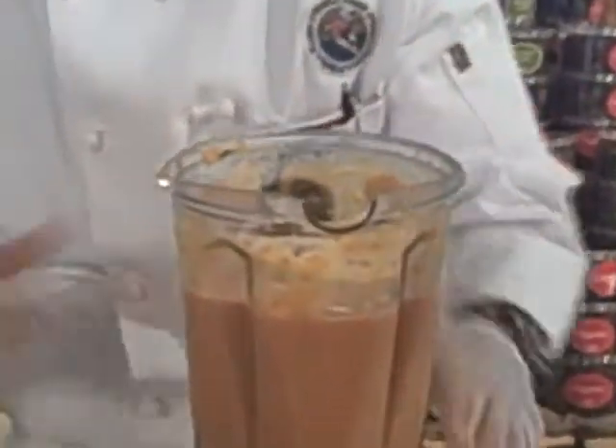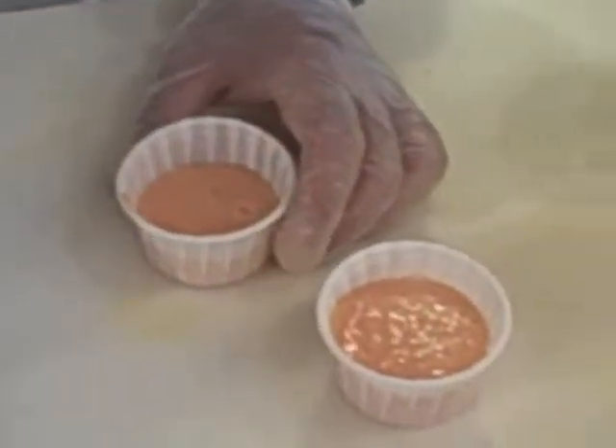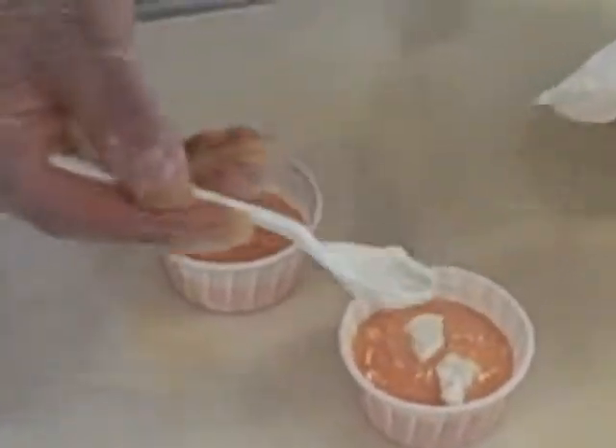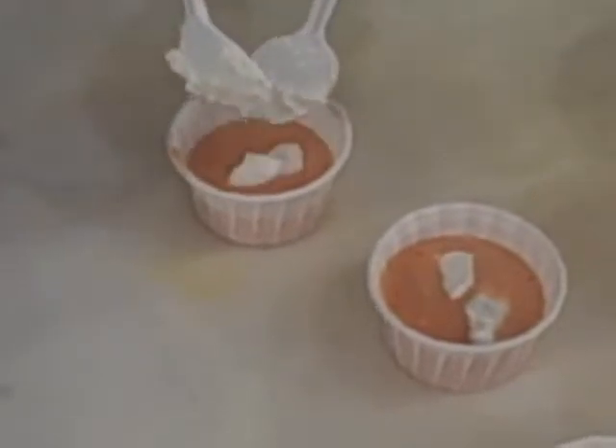We're going to take this off and get a sample. To finish this soup off — see, it's nice and thick. That's what the carrots do, they really give it a nice thick consistency. That looks wonderful. I'm going to top it off with a little bit of Greek-style yogurt, just to make it nice and smooth. Looks like a little cloud.